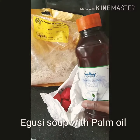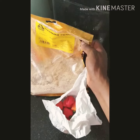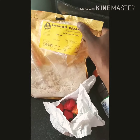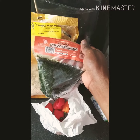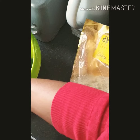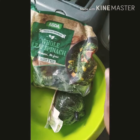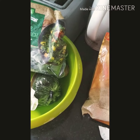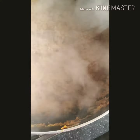Hello everyone, so I'm cooking a goosey. This is my palm oil from the shop and a goosey from the shop, and some veg. I have a bitter leaf — I got the bitter leaf from the shop — and some spinach.